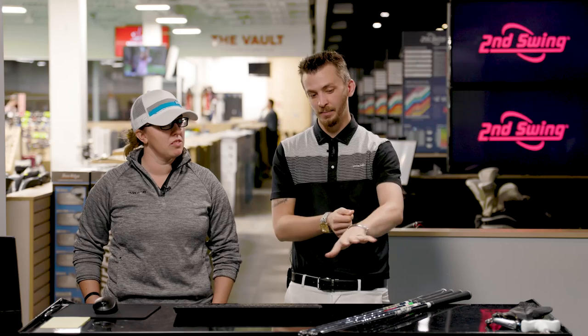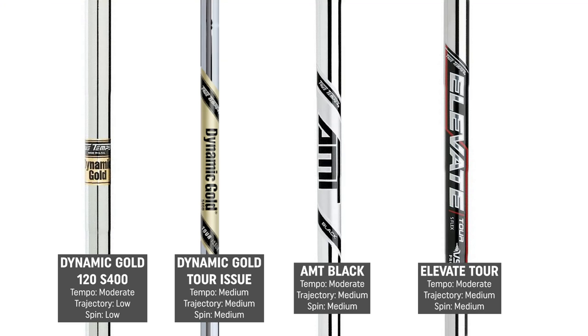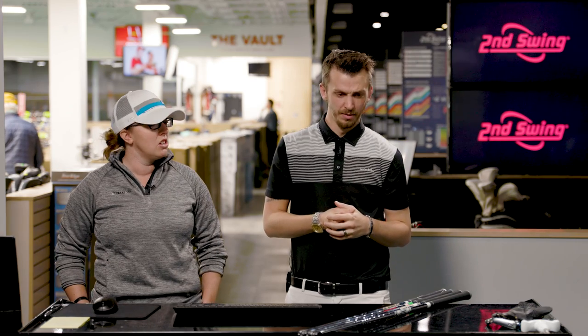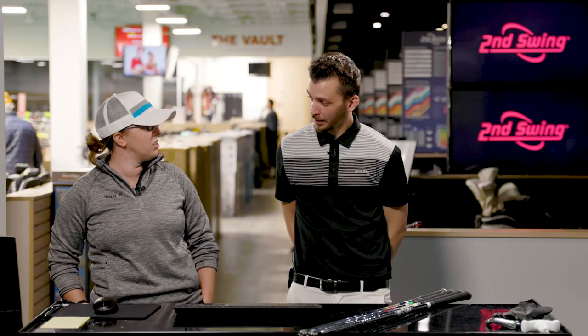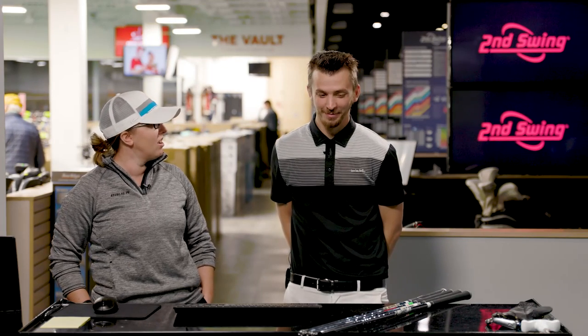So talk to me a little bit about shafts and what we're going to be doing today. We got a shaft comparison with True Temper — the AMT Black, Dynamic Gold 120 S400, the Elevate Tour, and then the Dynamic Gold Tour Issue. A little bit different in trajectories as well as the weight of the shafts, so it'll be an interesting test to see how that compares in terms of ball flight, spin, and landing angle.